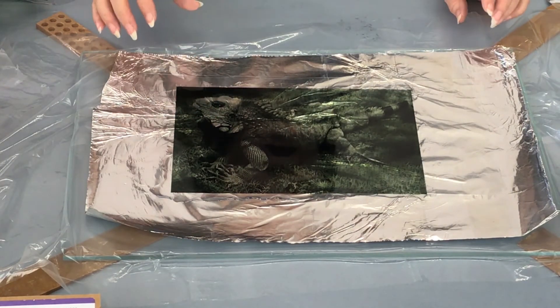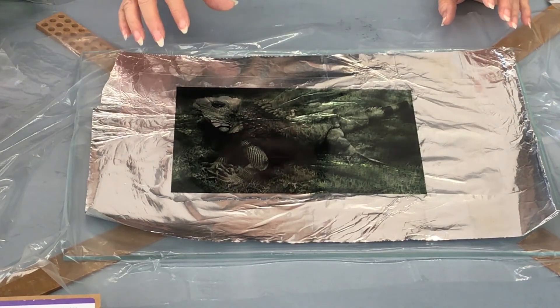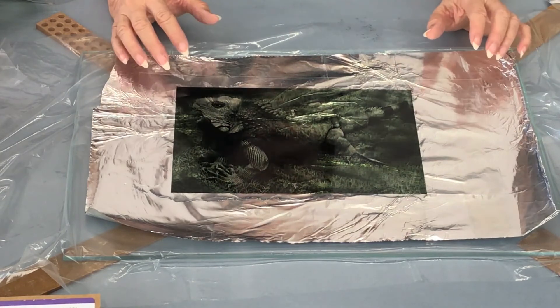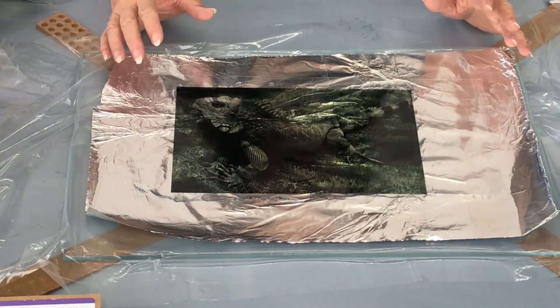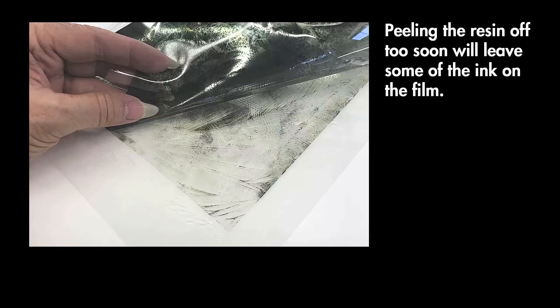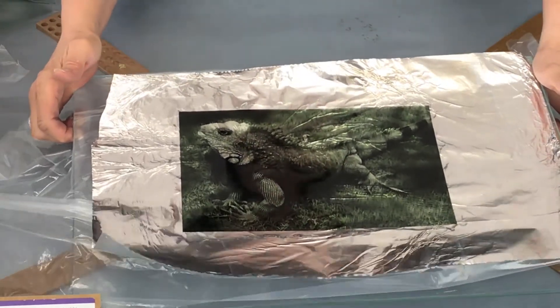If you wait longer than 24 hours, you may not be able to get it off of the film. If you do it too soon — say after 12 or 16 hours — you may end up having some of the ink stay on the film and not fully transfer to the image.